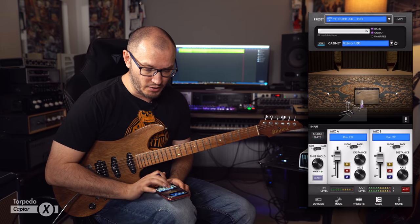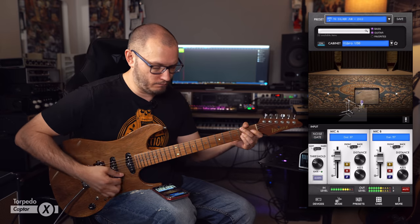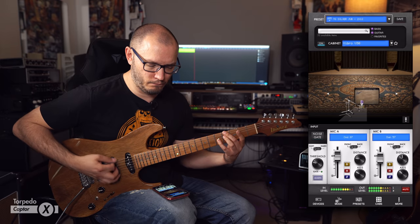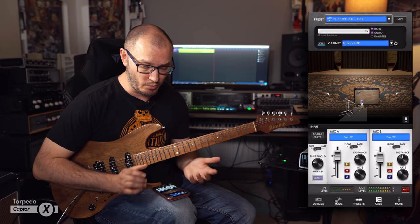There's a huge amount of flexibility. I could select one of the other mics here, like a Condenser 87. The response is fantastic because it's a reactive load box, which is super, super cool.